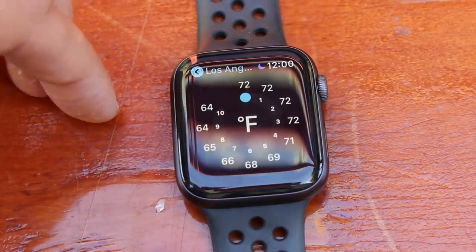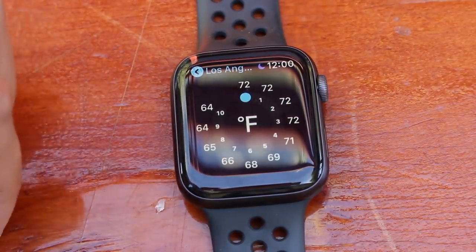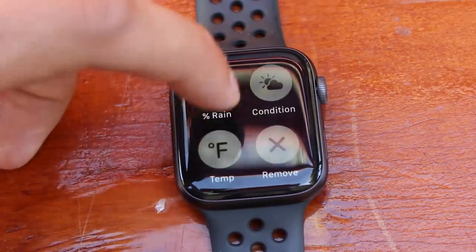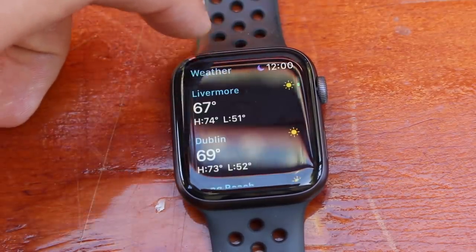Another nifty feature: on the Weather app, if you want to switch to rain percentage, simply 3D press — just like on the grid — and you can select rain percentage or weather condition. You can also choose to show the temperature instead of the weather icon. It's a cool way to really customize it.